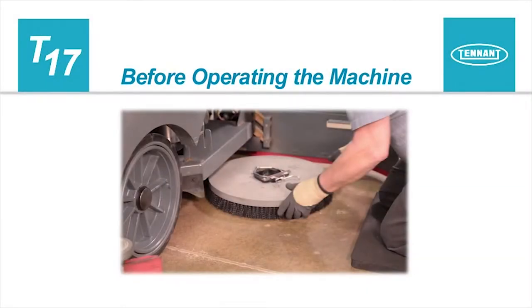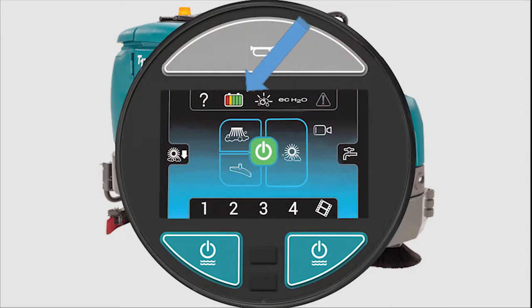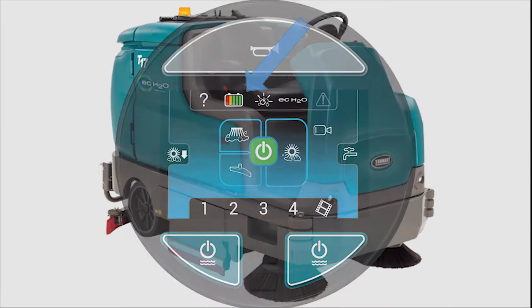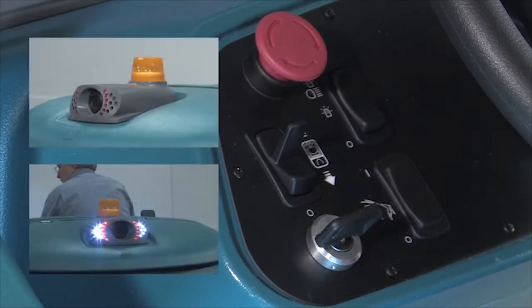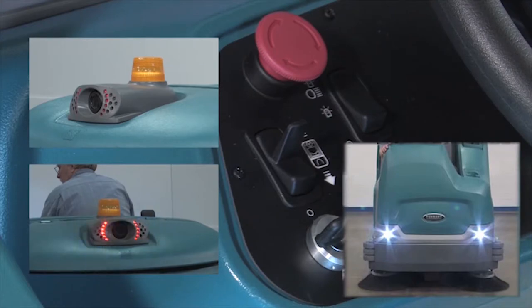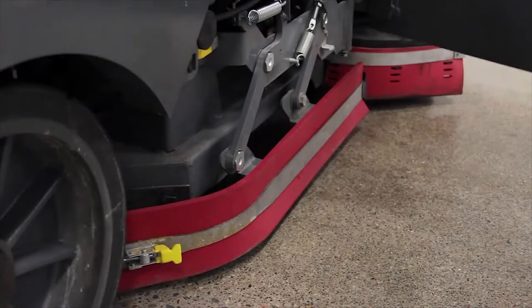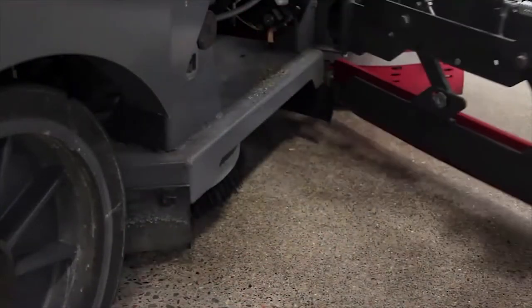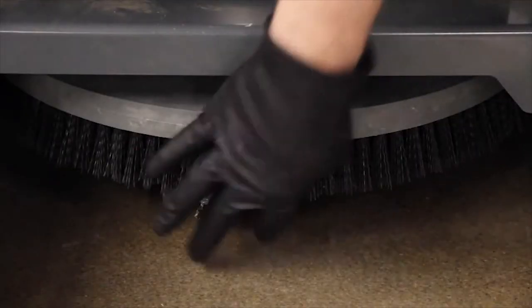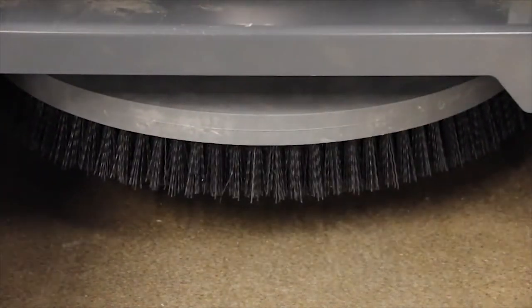Before operating the machine, there are checks that need to be completed to make sure your machine is ready to clean. Check the battery charge level. Check the operating lights. Check the right side squeegee for wear and damage. Check brushes for wear and damage. Remove any wire, string, or twine that may have become wrapped around the scrub brushes.